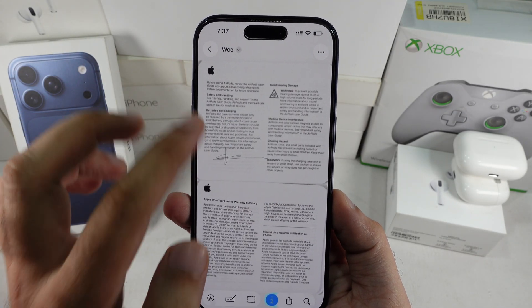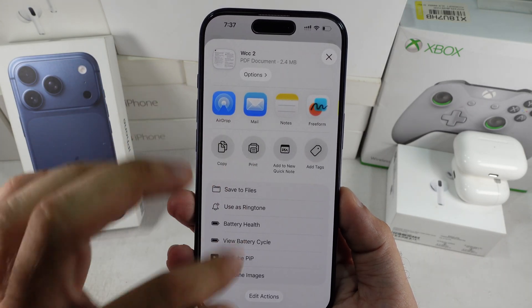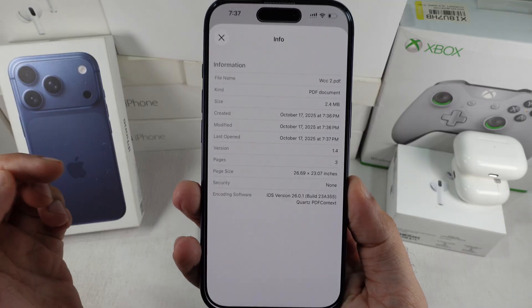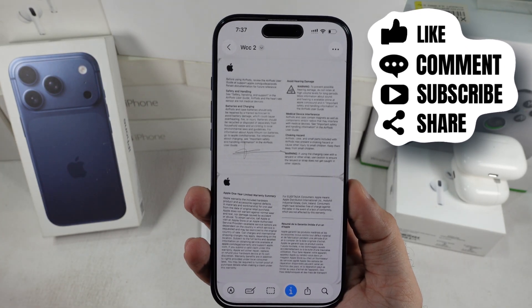That's all about how to scan a document on your iPhone, edit it, resize the paper and share it. I hope you found this tutorial helpful. Don't forget to like, share and subscribe for new video updates.